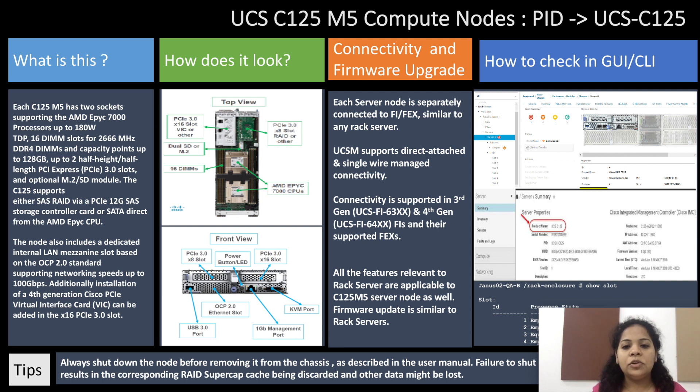Now we'll talk about connectivity and firmware upgrade. Each server node is separately connected to the Fabric Interconnect, similar to any rack server. UCSM supports direct attached and single wire managed connectivity, supported in 3rd gen and 4th gen FIs and their respective supported fixes.